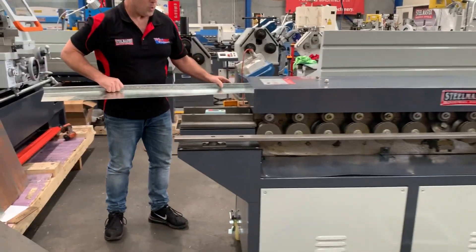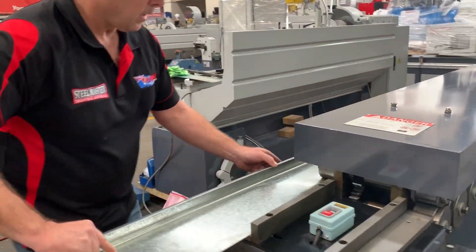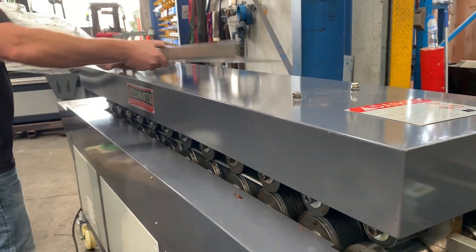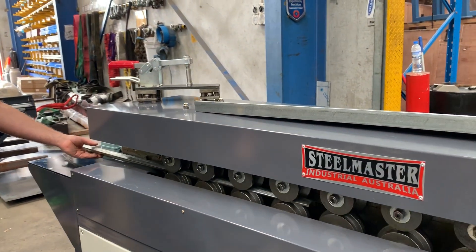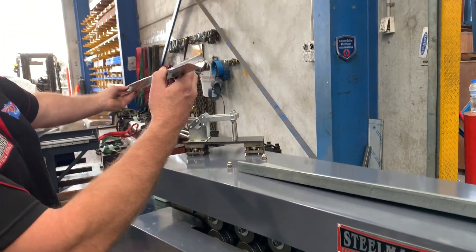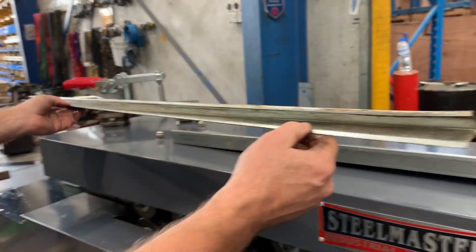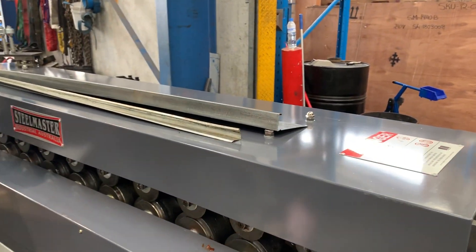On the second side of our machine, we also run a clip lock system. On the second side here, we have these as our standard rolls, or we can also put a 25mm TDF — but these two come as supply standard with our Stilmaster Industrial TDF machine.